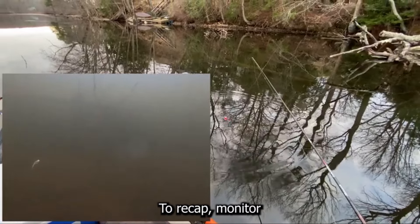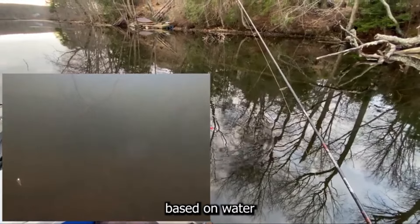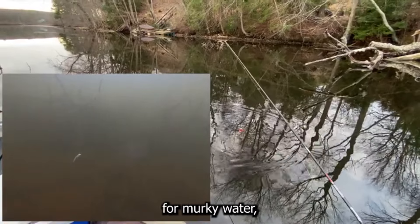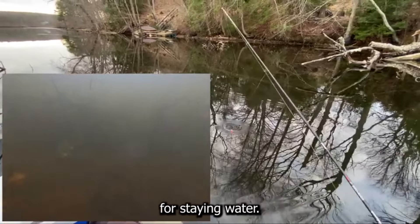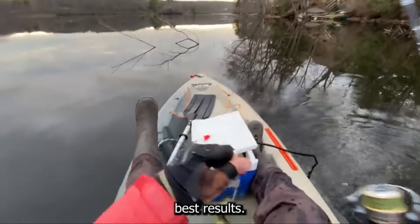To recap: monitor the water temperature and look for those shallow nesting areas. Choose your lures based on water clarity — natural colors for clear water, bright colors for murky water, and a combination for stained water. Fish during the early morning and late afternoon for the best results.